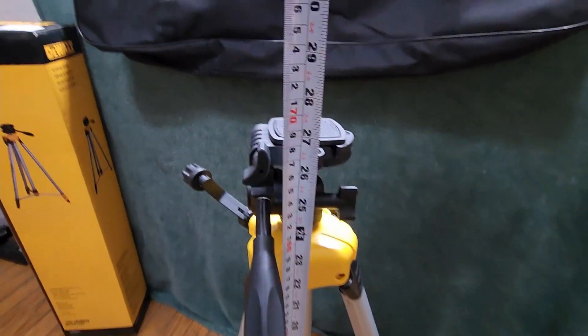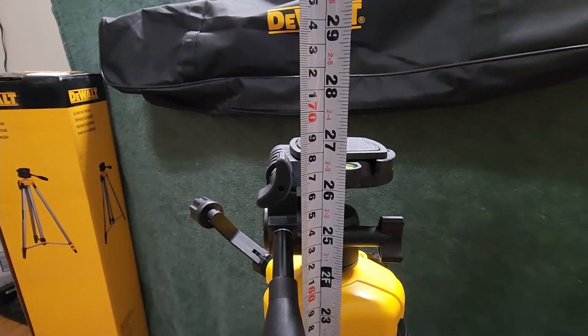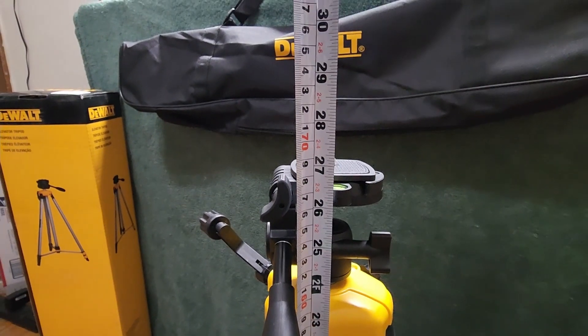In this position, the tripod is as collapsed as it gets. We're at about 27 inches — the base is a little bit lower, but whatever you put on there is going to sit a bit higher, so roughly 26 to 27 inches fully collapsed.